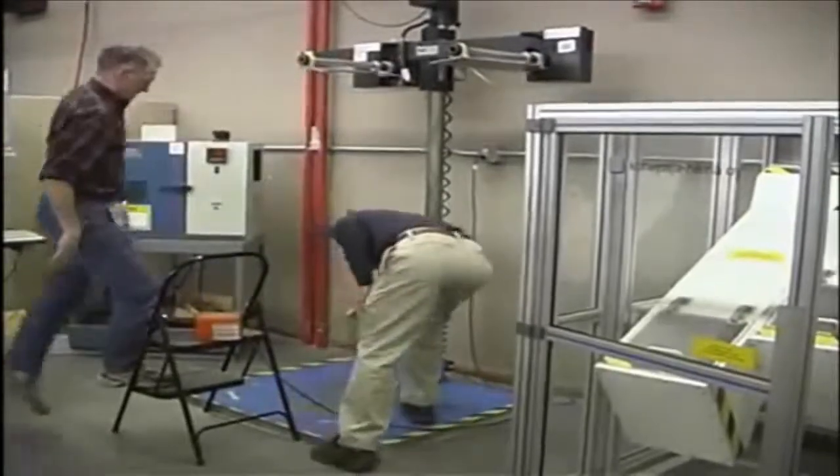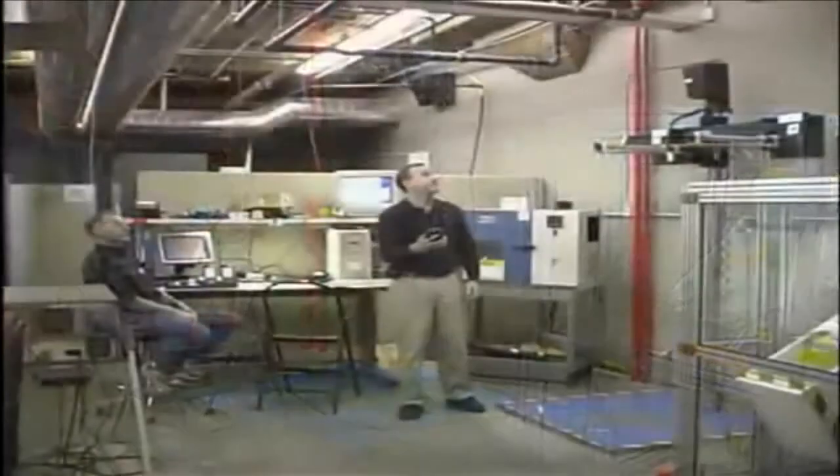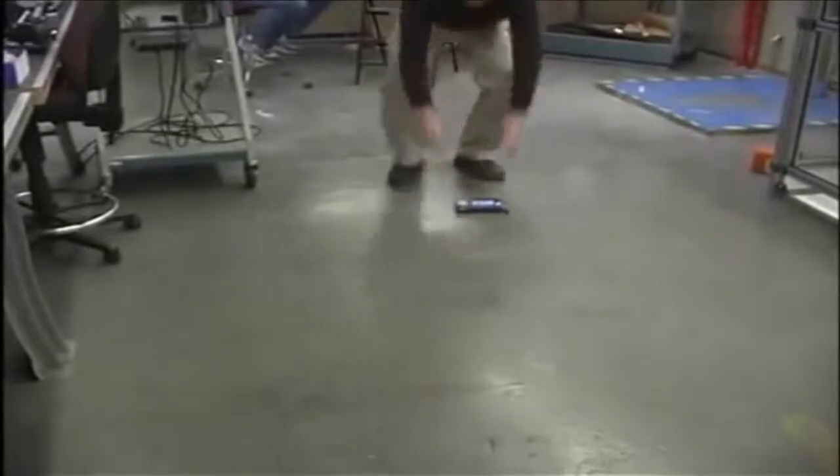As you can see here, we're doing a normal 6-foot drop test. This is our normal test fixture — it's a steel plate over concrete, with a drop about 10 to 11 feet all the way up to the ceiling.